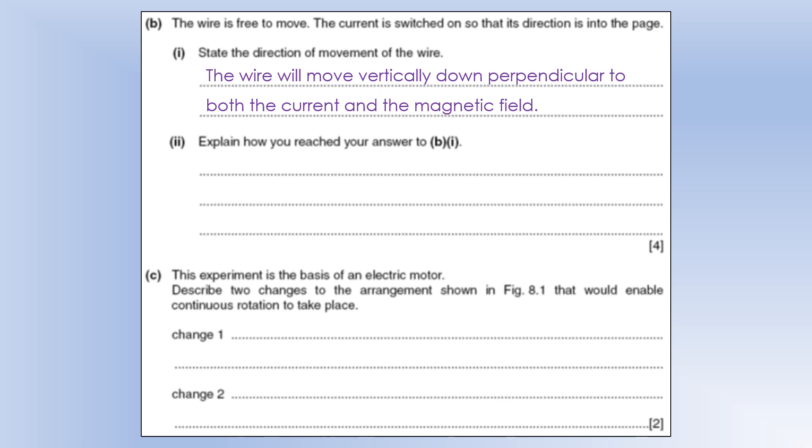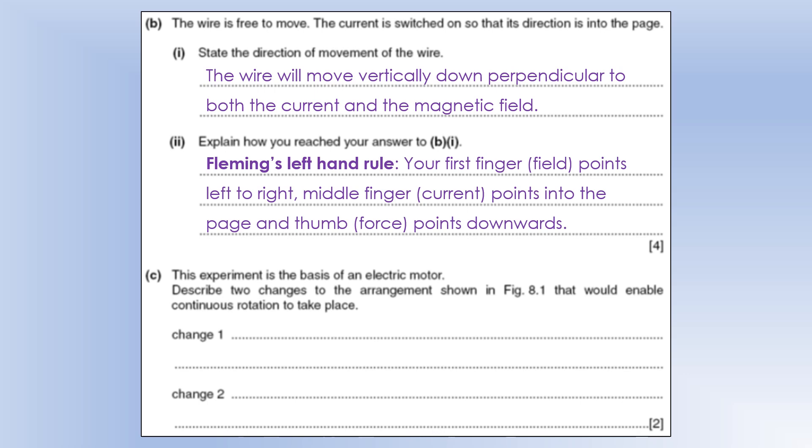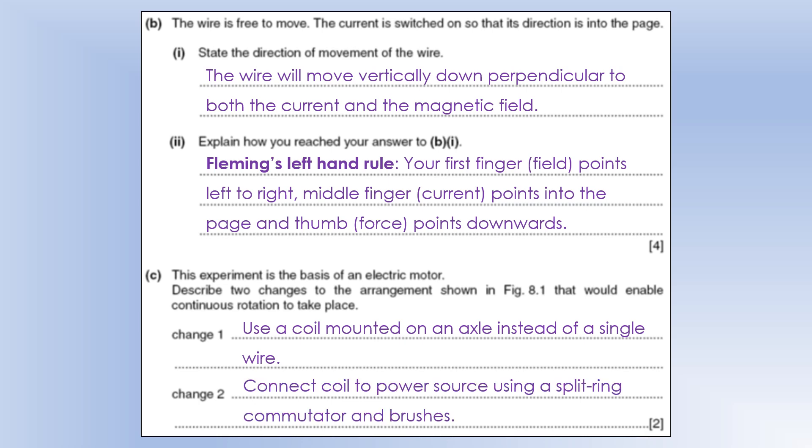To explain how I reached that answer: using Fleming's left-hand rule, first finger points left to right (north to south), middle finger points into the page (current direction), and thumb or force points downward. You could also draw a diagram showing how the two fields interact, with force going from high to low flux density. For continuous rotation in an electric motor, you'd use a coil mounted on an axle instead of a single wire, plus a split-ring commutator and brushes to allow continuous rotation in the same direction.